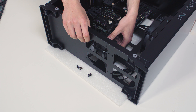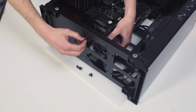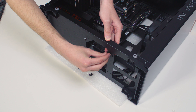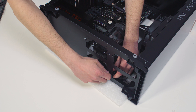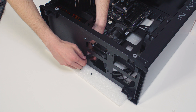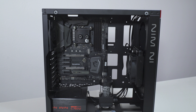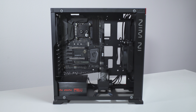Secure the unit with the spider by using M4 x 6 screws from the upper side, and secure them with four M4 nuts and PVC washers from the bottom side. Tighten them using the 2.5mm Allen key. The installation of the pump reservoir unit is now complete. You can proceed to the next step.